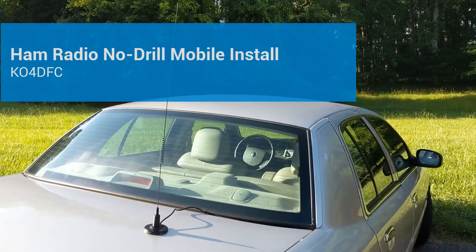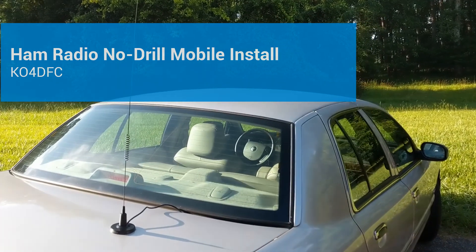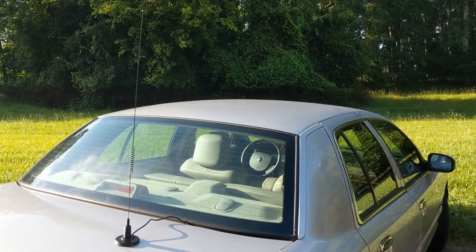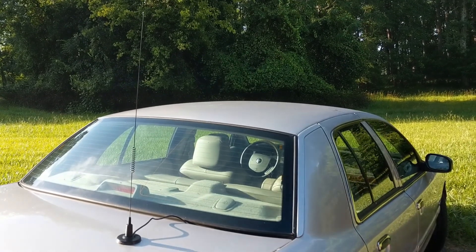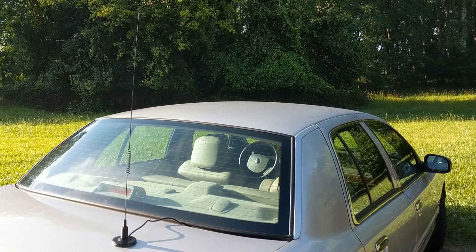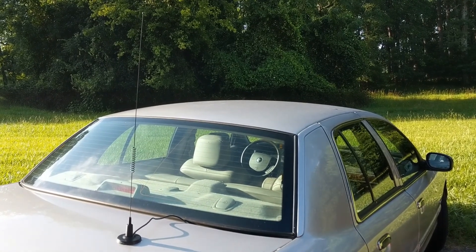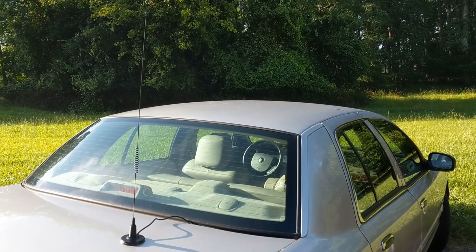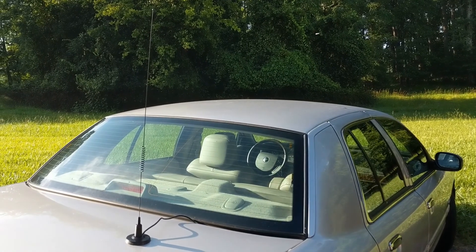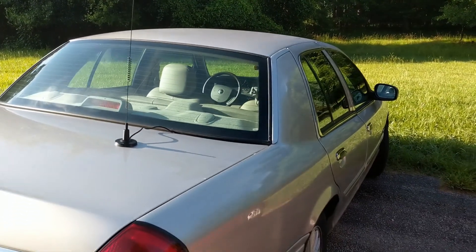K04DFC here, and I wanted to take a minute to show you my mag mount antenna setup with the Yaesu FTM-7250D. I set this up just a few days ago and ran the wires to the battery from inside the car cab. I had to go through the firewall through a grommet that was on the passenger side. I've got a 2010 Mercury Grand Marquis here.